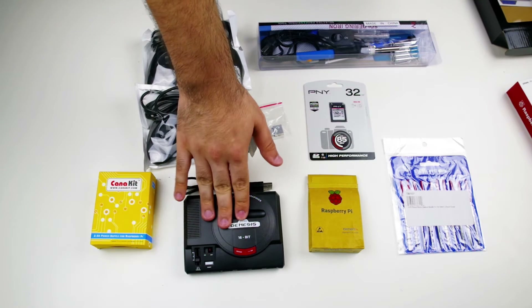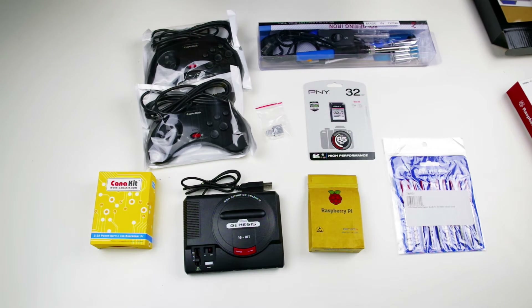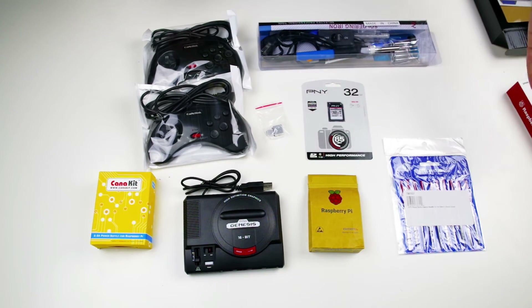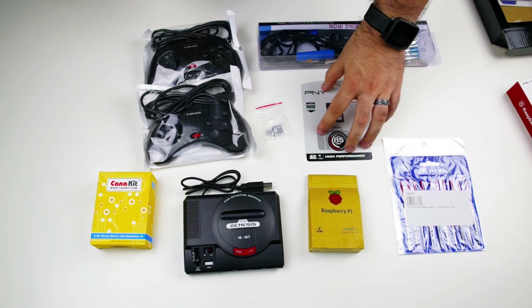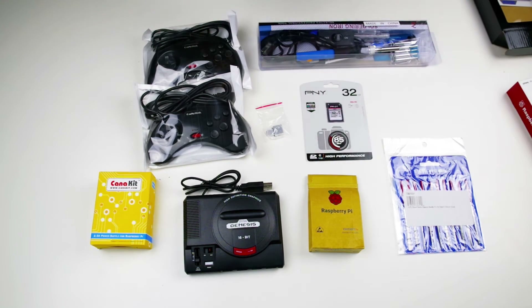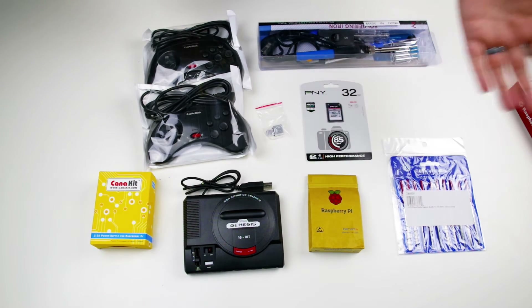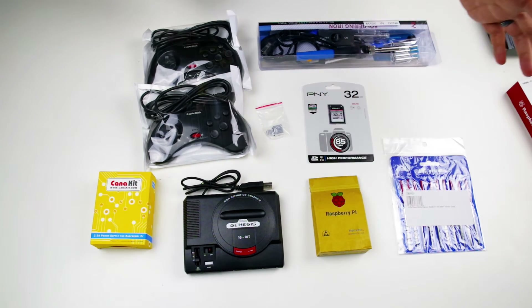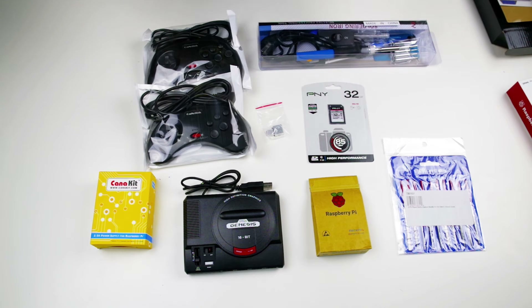Honestly, if you didn't care that it looked like the Sega Genesis, they sell cases for like seven bucks on Amazon that would require almost no work on your part, and you can skip almost everything else. Going on to the next part — the hard drive slash storage medium. This is going to be a 32 gigabyte card, bought for 12 bucks. This is where the operating system as well as all of the emulators will go. You flash the software onto it from your computer, plug it into your Raspberry Pi, and you're done.